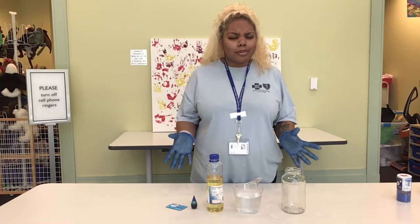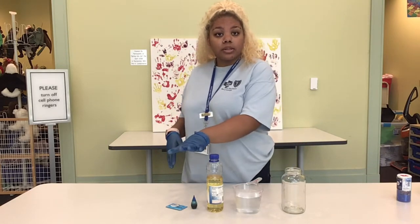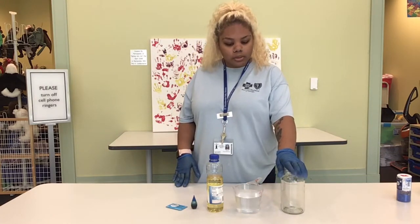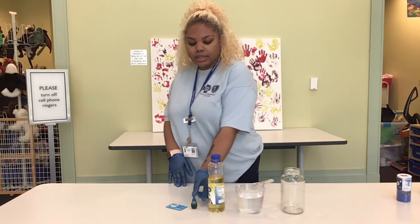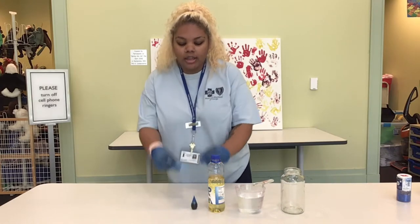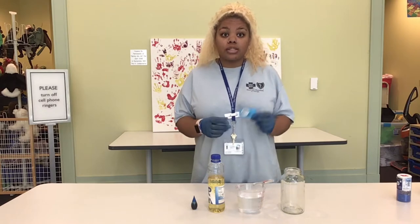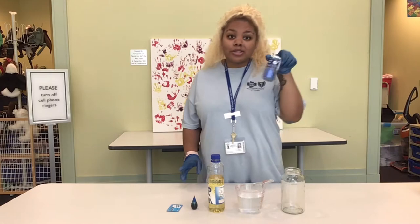Now the lava lamp we're making is a little different than that, but that's okay. You'll need some household items: a glass jar or a bottle, some water, some vegetable oil, any food coloring of your choice, and fizzy tablets. Now if you don't have fizzy tablets you can also use table salt. And to add an extra flair, you can use glitter.